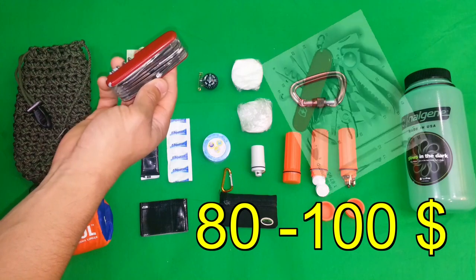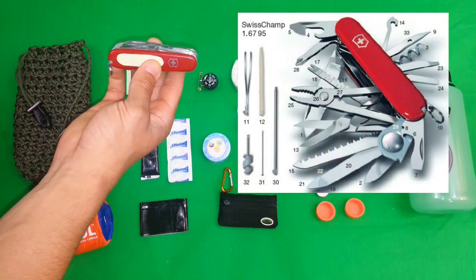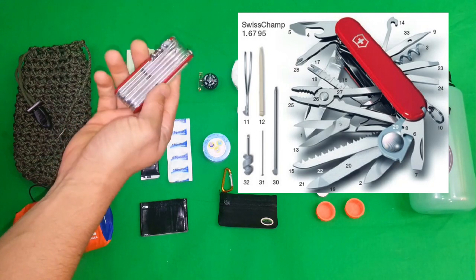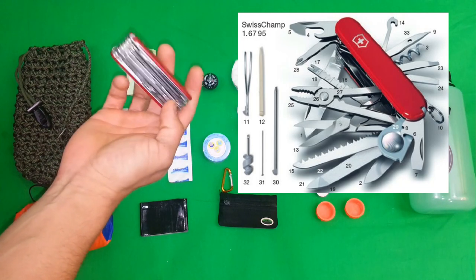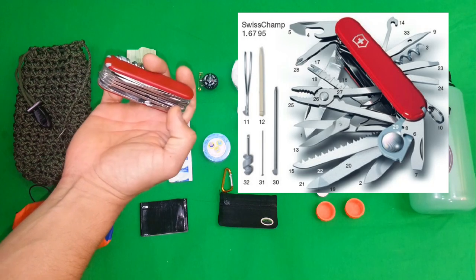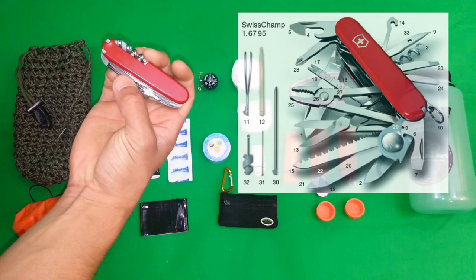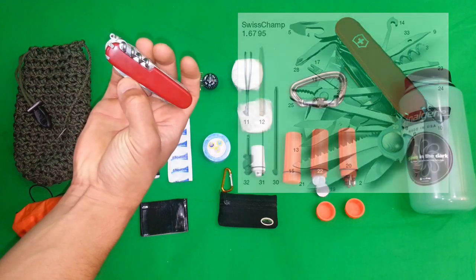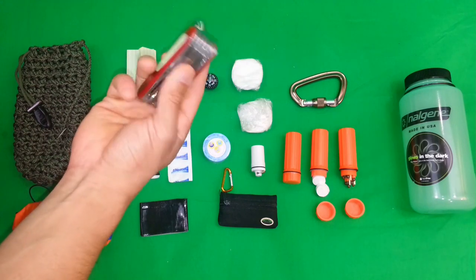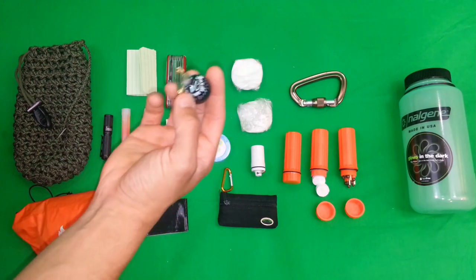I also have a Swiss Champ — this is kind of the mainstay of the pack. It has pretty much everything you need and I can only say good things about the Swiss Champ knife. It has a bit of glow-in-the-dark sticky tape on it just so I can easily find it in the pack. There's a magnifying glass, there is a saw that actually works really well in contrast to some of the cheapo saws you see, and it's got a couple of blades on there — a lot of wilderness implements.